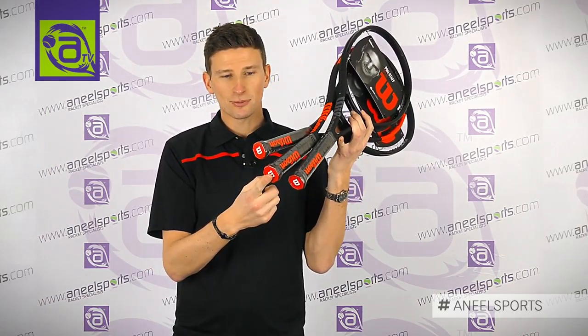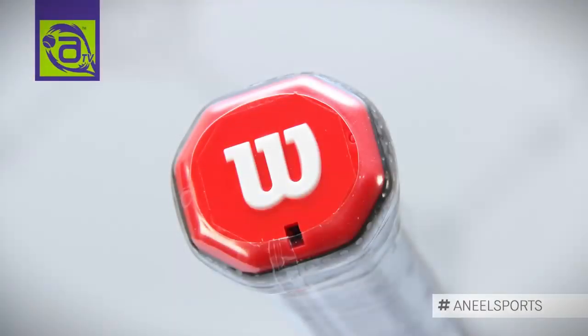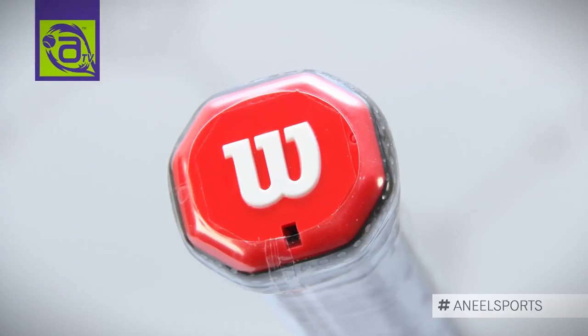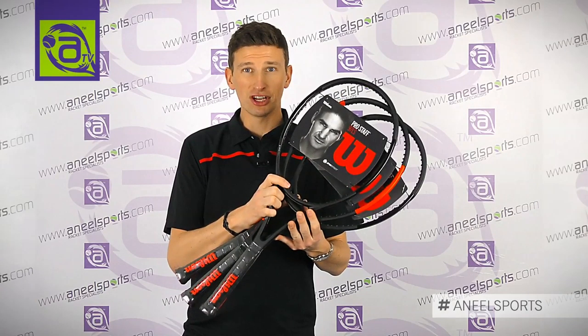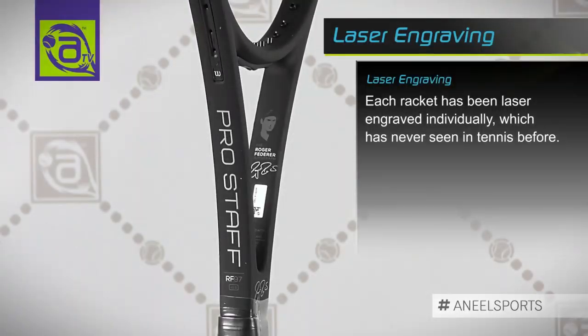There are new butt caps as well — a brand new design, developed with the players for the most comfortable feel, and designed to give you the most control of the racket in your hand. As a finishing touch, ProStar is individually lasered onto each frame.